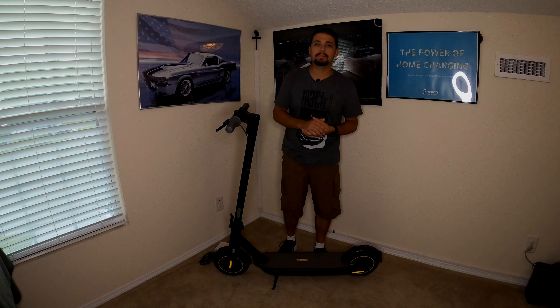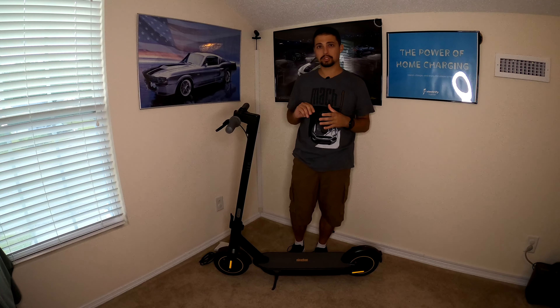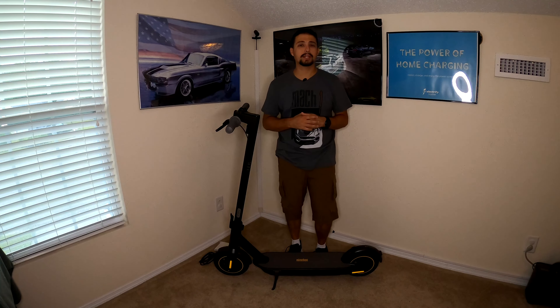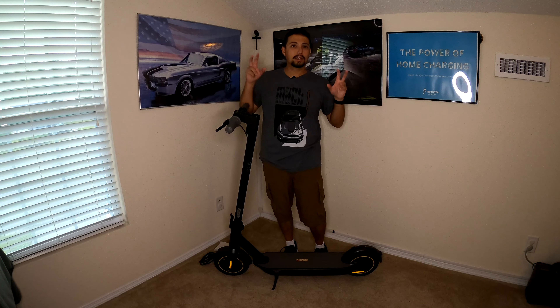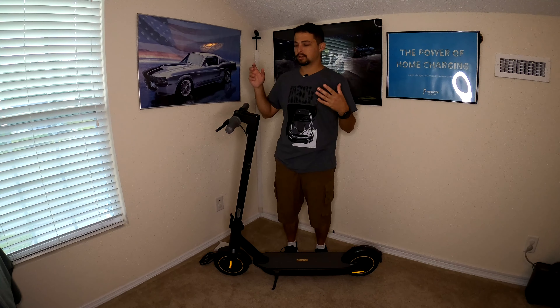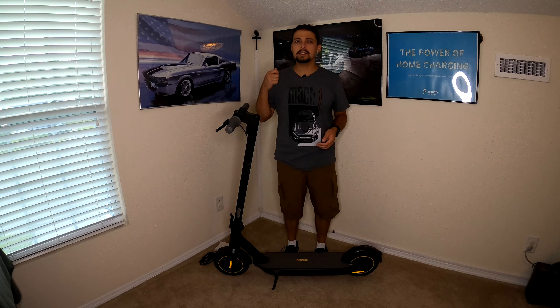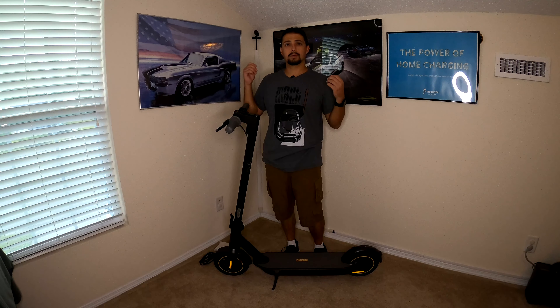Welcome back. We are going to be taking a look at the Segway Ninebot Kick Scooter Max. This is one of Segway's most premium scooters currently on the market. They just recently released higher performance GT models, but those are in a completely different line. I've had this scooter for a little over a year now, so I felt like I need to give it a really thorough review and assess whether it's worth the price.